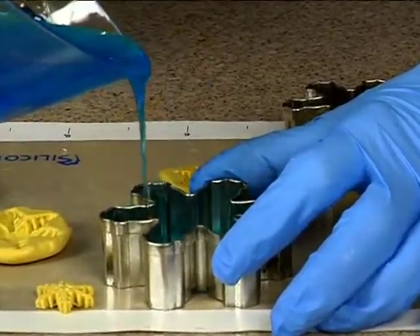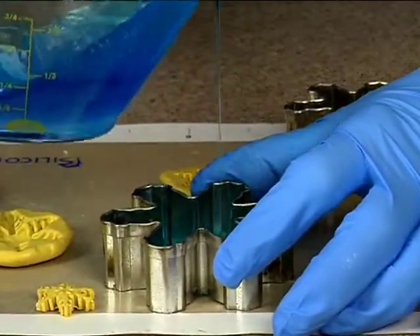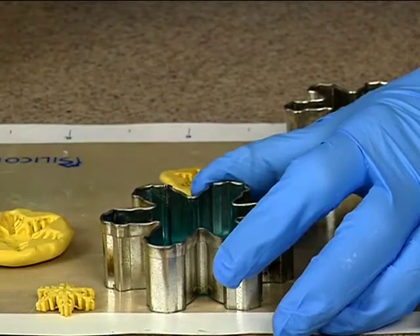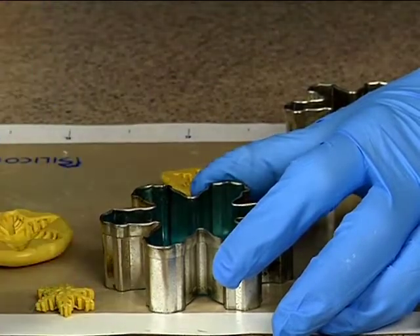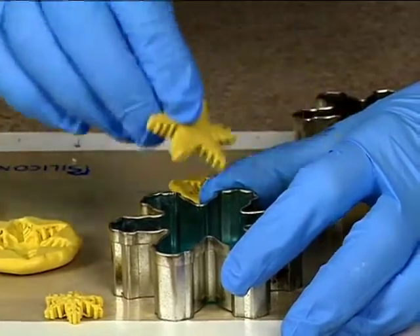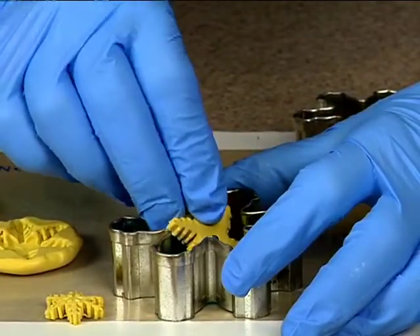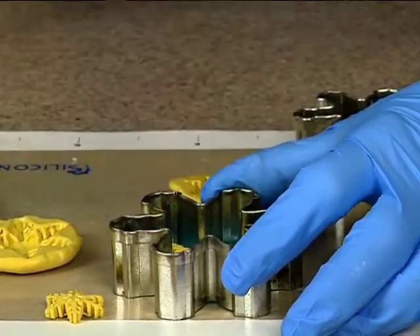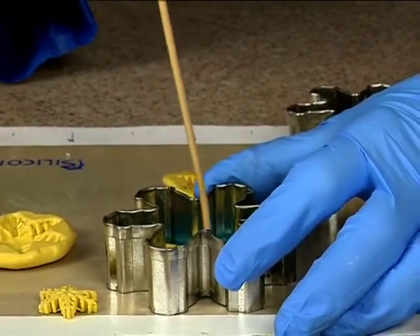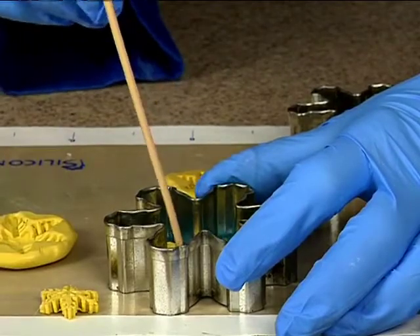Now you can embed some rainbow disco dust in this, but what I'm gonna do is actually take one of these and pop it in right on top. Be very, very careful — you can adjust it, but don't stick your finger in there; you're gonna burn it.